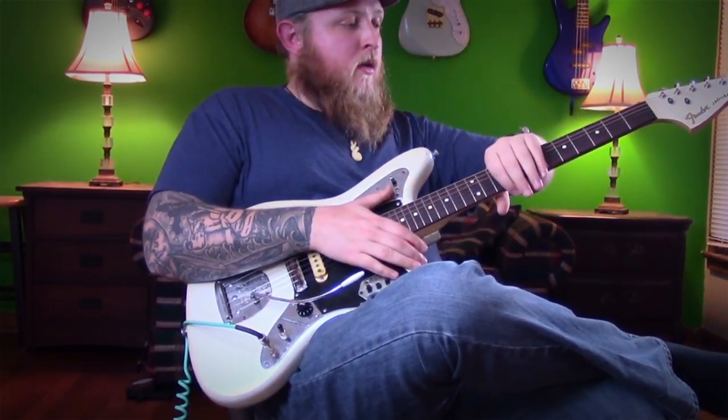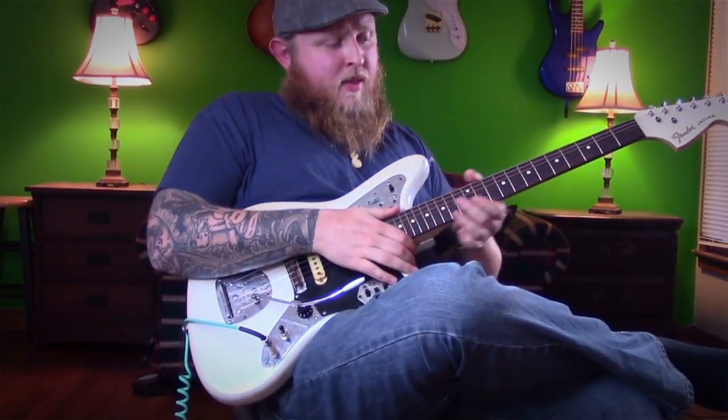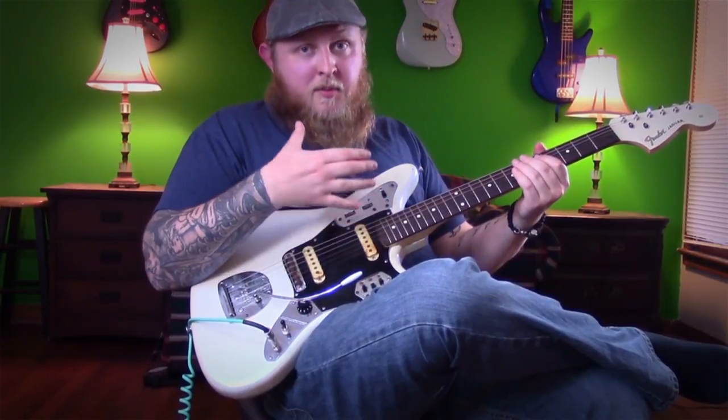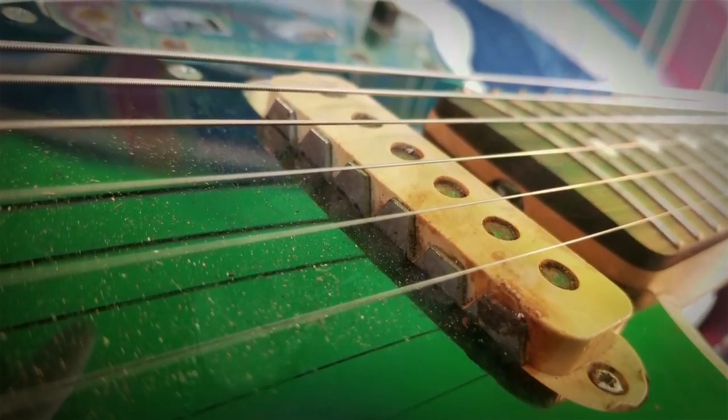But being in a flood, the neck was absolutely destroyed. During that time we've had the bindings, we've had the big blocks. So whenever he gave me the body, I thought there's no way I'm going to be able to restore this anyway because of the extensive water damage.